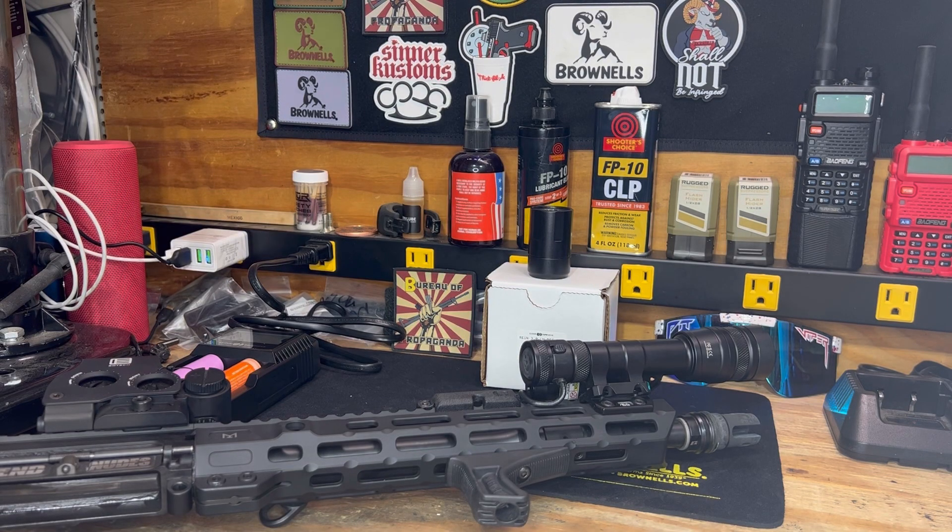Alright crew, we are back. Cloud Defensive released their REIN 3.0 dual fuel just prior to Christmas. I did not snag one up — I have a 1.0 — and shortly after they announced they were going to release the heads, so I wound up snagging a 3.0 head.